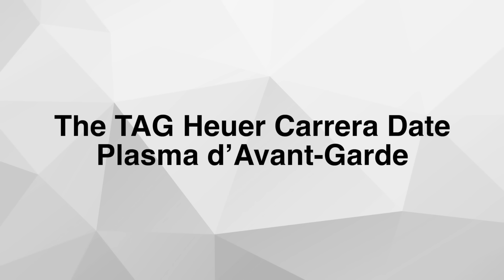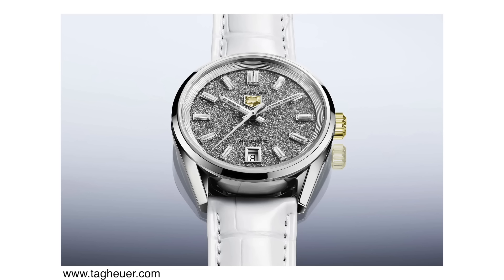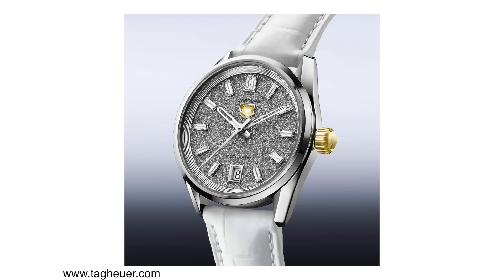Next up, the new TAG Heuer Carrera Date Plasma Diavon Guard. I wanted to highlight this model for several reasons. Number one, I think it's very interesting that TAG Heuer decided to go with lab-created or lab-grown diamonds instead of naturally mined diamonds. It's sort of rare for the watch industry to embrace lab-grown diamonds, and I hope more companies do, because hopefully it will drive prices down — plus it's just better for humanity in general to use these over mined diamonds.